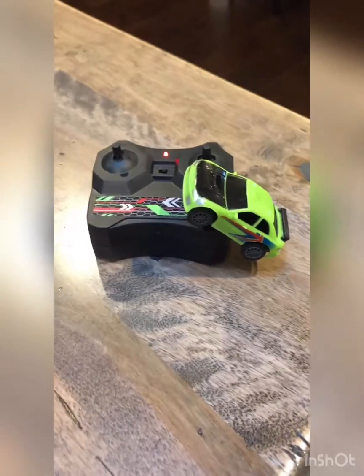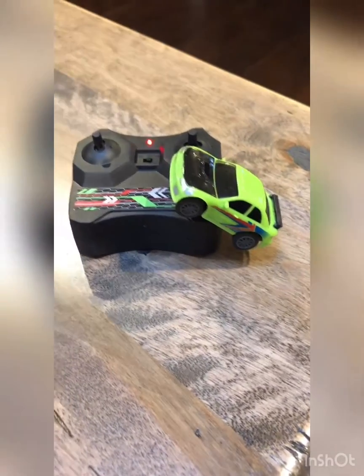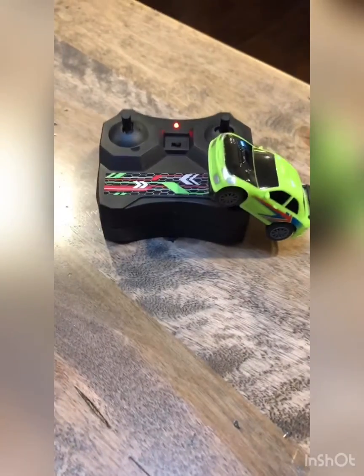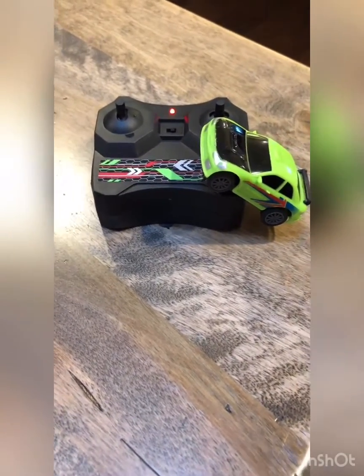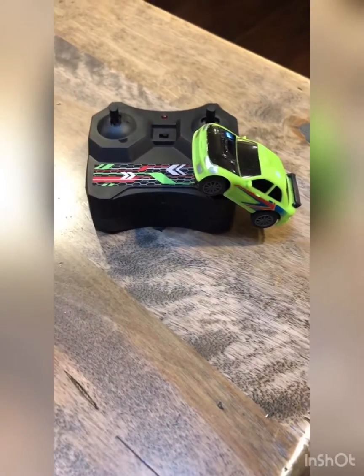Good morning. I just had to record this super tiny remote control car. My sister and her husband bought this for Isaac for his birthday, and I asked her where she got it from. Walmart — 10 bucks.